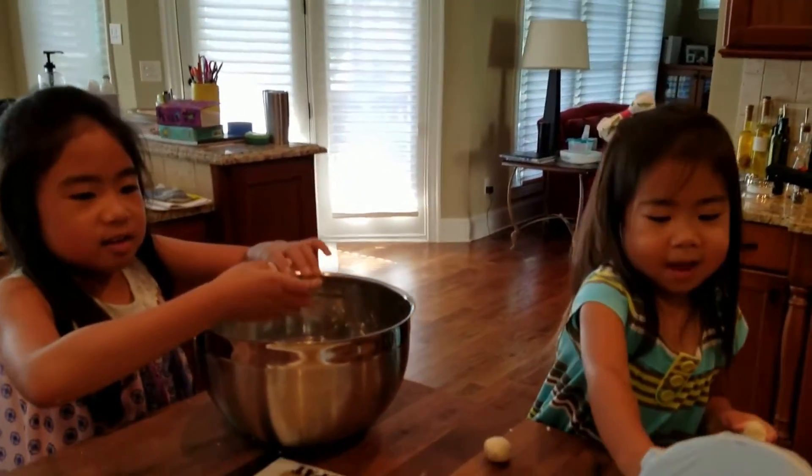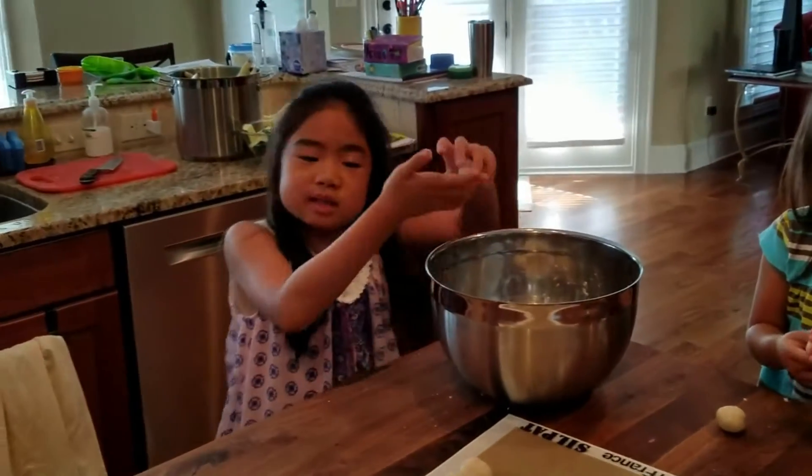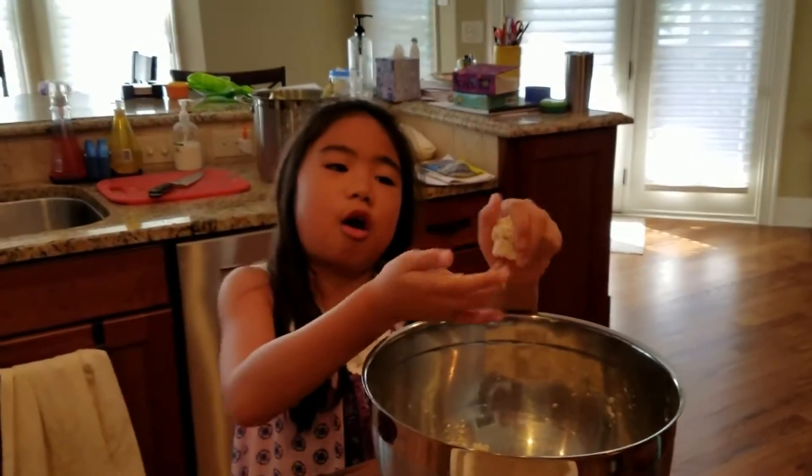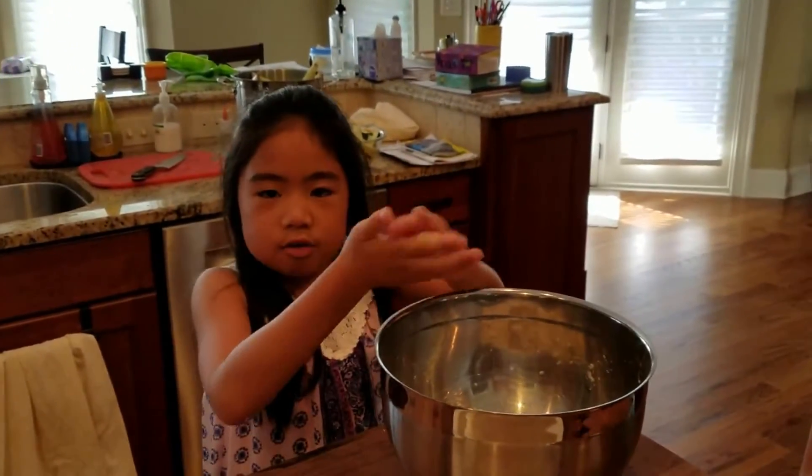And then my mom smashed it right here. To make the dough you need a little bit of masa, also known as corn flour, and also some water.